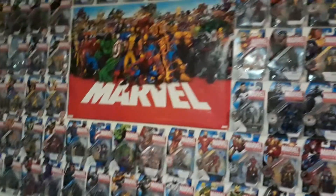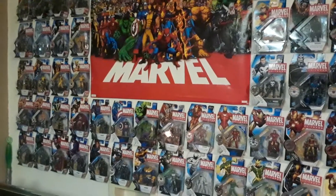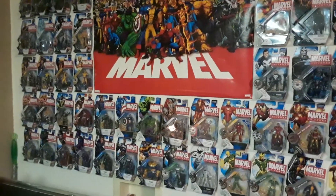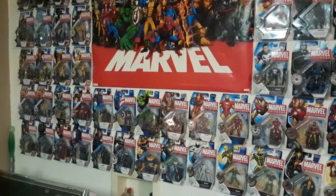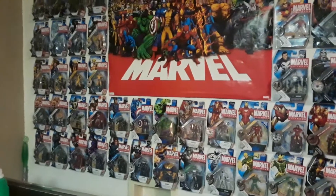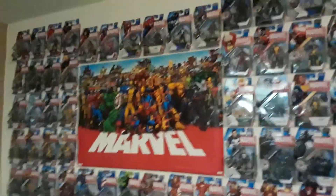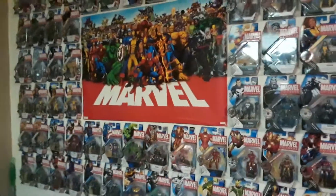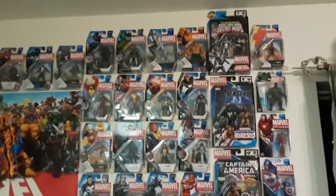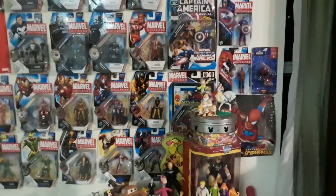Here's a little write-up I have on the line: Marvel Universe is a three-and-three-quarter-inch action figure line manufactured by Hasbro featuring characters from the Marvel Comics universe. It first hit stores in early 2009 and features detailed sculpting, multiple points of articulation, and accessories. The line was created by Hasbro designer Dave Vanner — or Vaughner; I can't remember if that's an A or an O. 2009 to 2012 is what these figures range from.